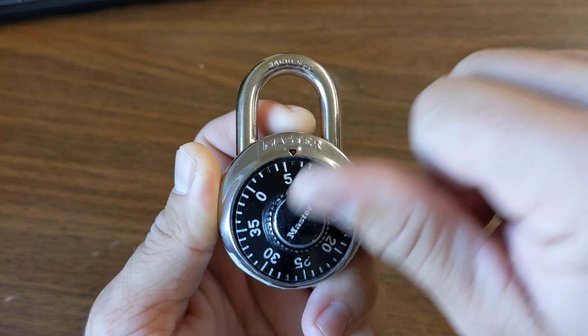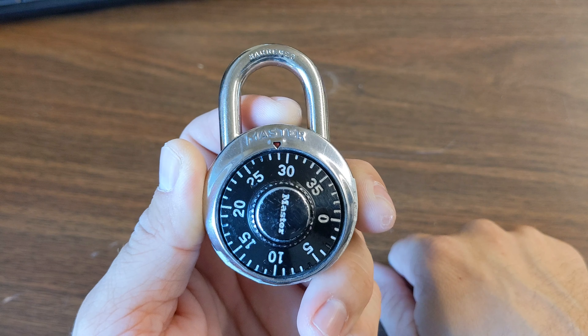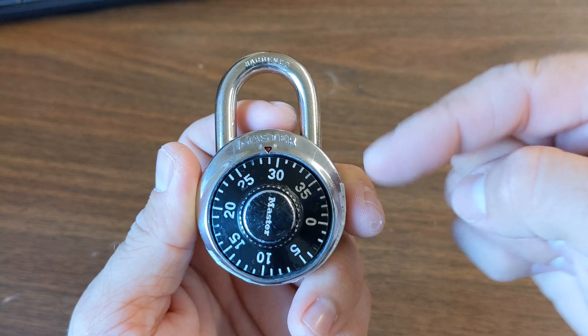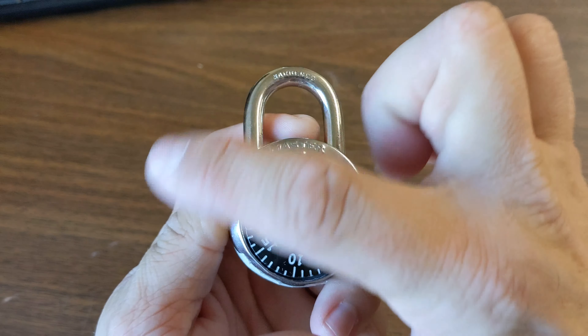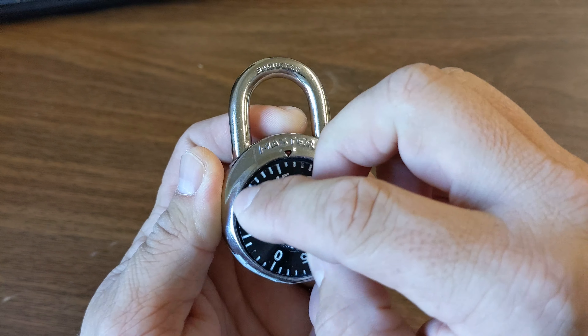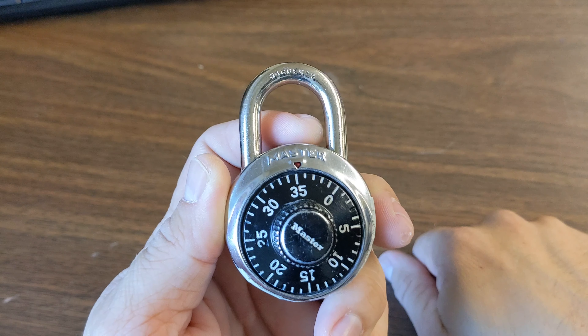So our first number in this particular lock is 29, so we're going to turn our dial to the 29. For the second number, it's 35. So you're going to want to turn your lock to the left, but pass the number one time — so there's 35 once — all the way to the 35 a second time.